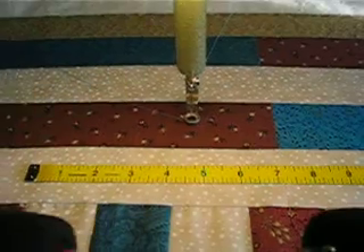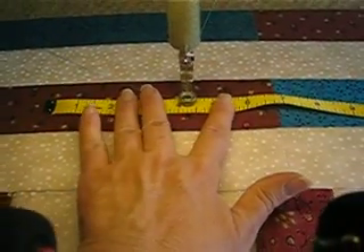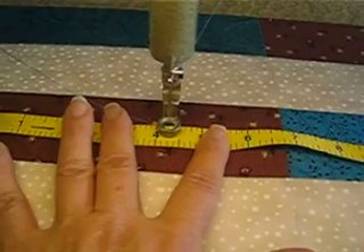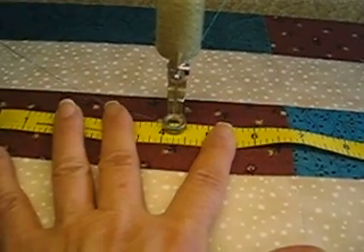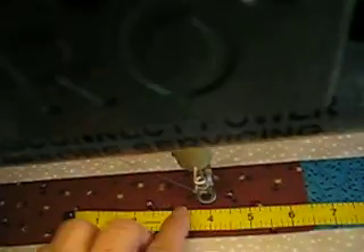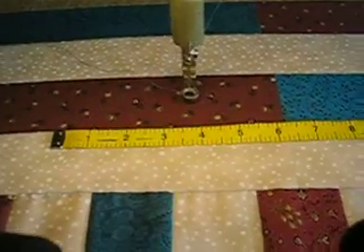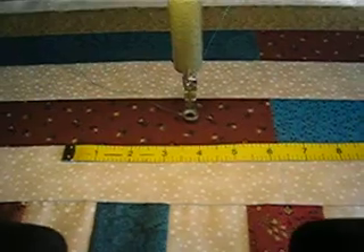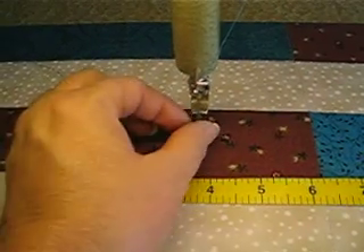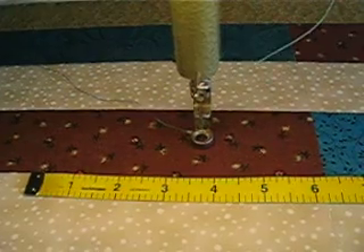Some of the concerns I had were the hopping foot. My hopping foot is a half an inch. Not sure if it's good enough for you to see, but my hopping foot is a half an inch, and the needle falls directly in the center, so that when I'm quilting with my hopping foot on the edge of the tool, like I designed it for, I get a pretty accurate quarter of an inch. Some of you have indicated that the needle of your machine doesn't necessarily fall directly in the center of your hopping foot.